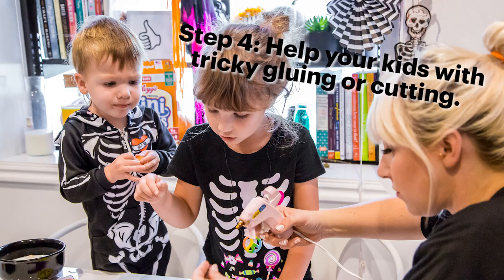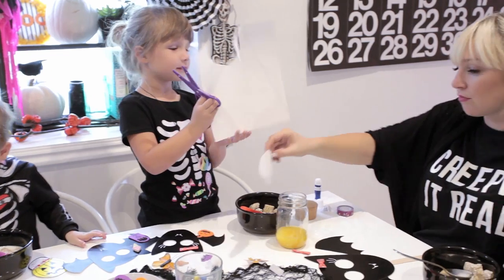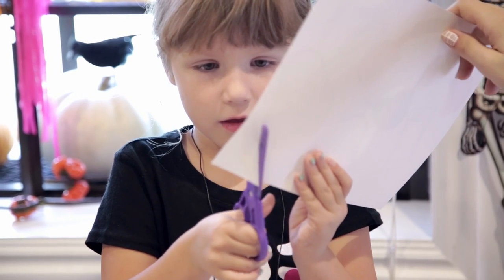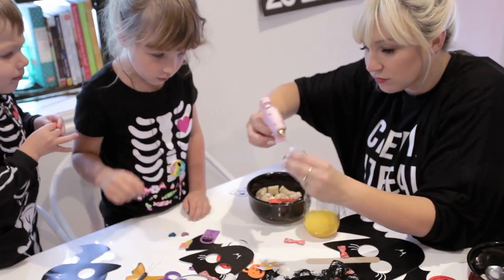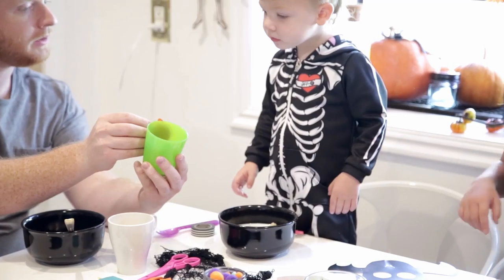Step four: help your kids with tricky gluing or cutting. My five-year-old Jinder is so proud of herself because she is really getting the hang of scissors, but these puppets can be a little bit intricate, so you might want to help your kids with some of the tricky cutting. And if you're using three-dimensional objects, make sure you have your hot glue gun and help your kids with that — a little supervision there.